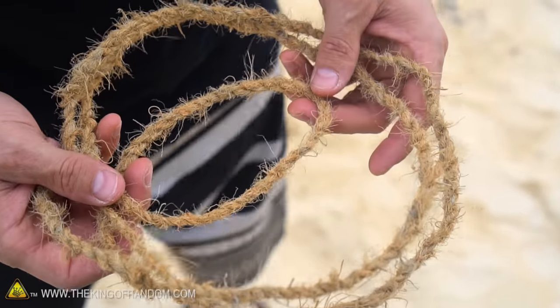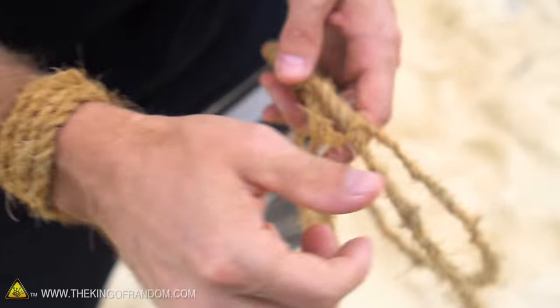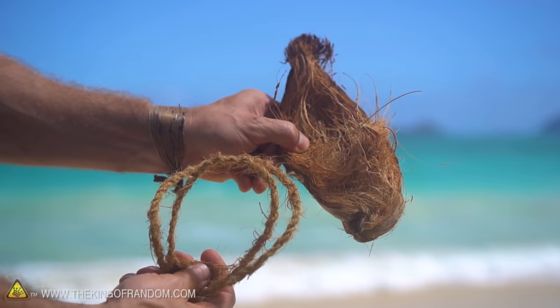So check this out guys — I just spent about 45 minutes on the beach and made myself a little wristband and got about four or five feet of rope. You could strand it out and use it for a clothesline, put it on your wrist as decoration, or maybe use it for making torches or candle wicks.